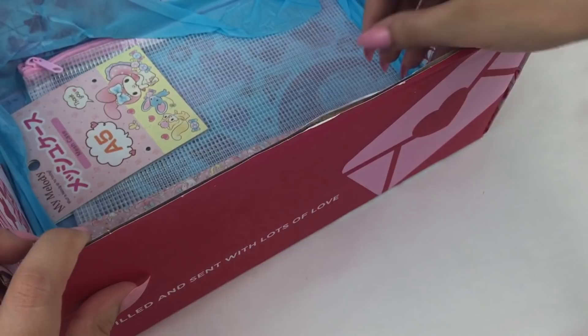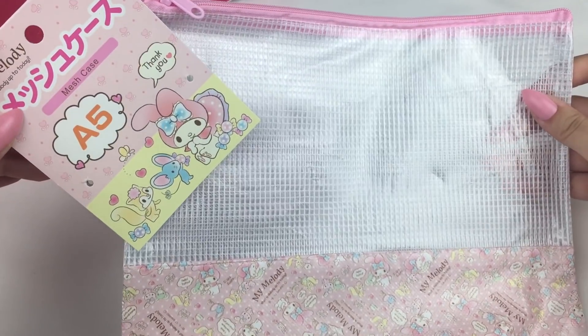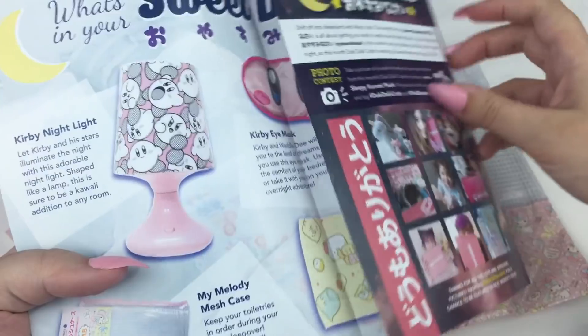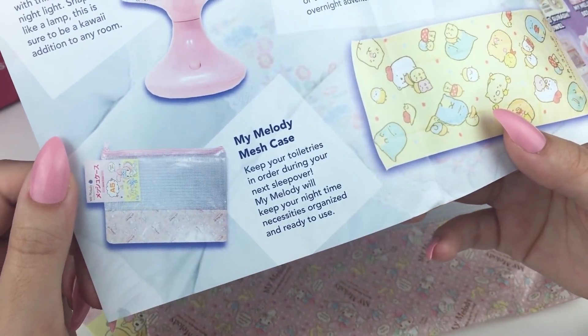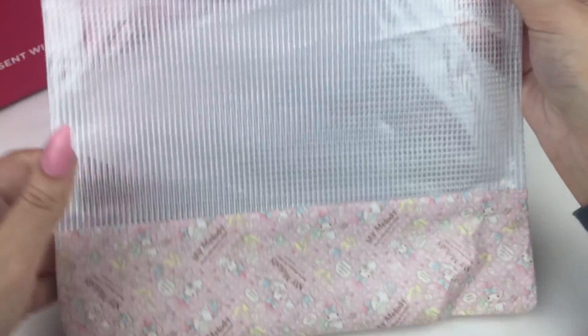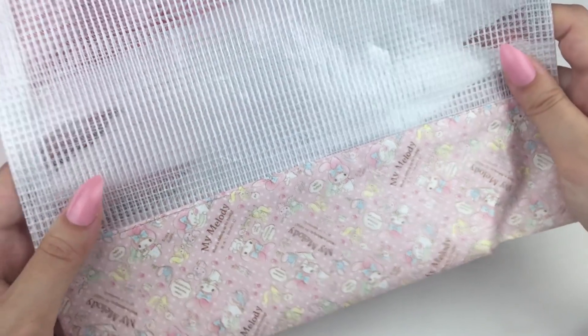The last item looks like it's My Melody themed. This is an A5 My Melody mesh case with some My Melody characters down the bottom. These are always pretty useful to store things in — I might actually keep some washi tapes or stationery items in this, as I think that will be pretty useful.